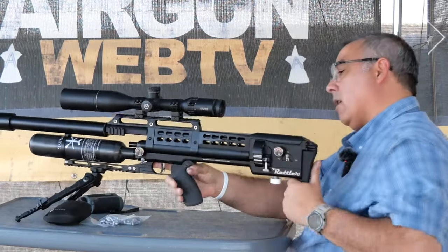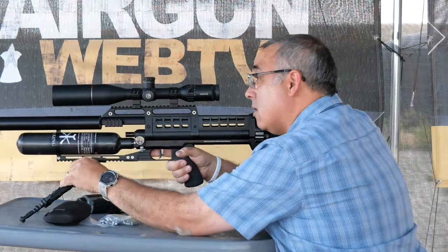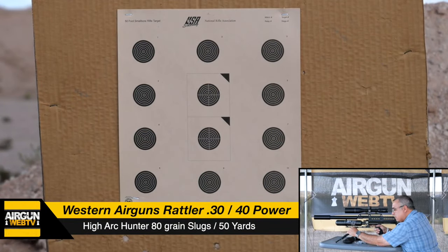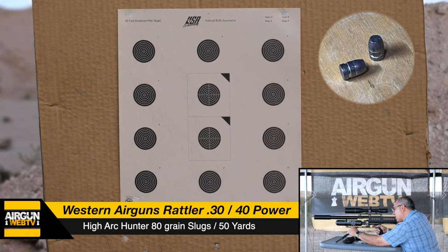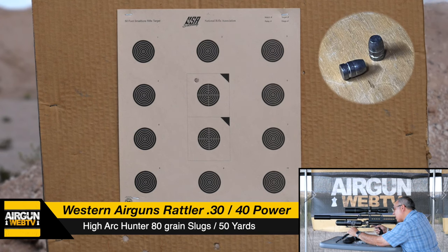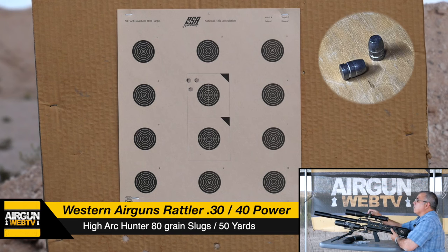Here we go guys — first shot, 50 yards, slugs. Top sighter. High left. I'm going to go ahead and adjust — come down and to the right.